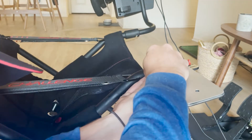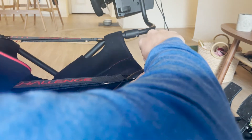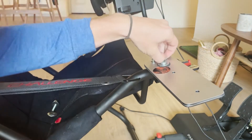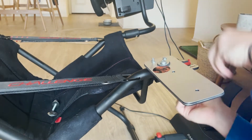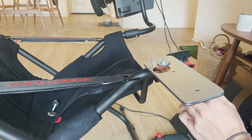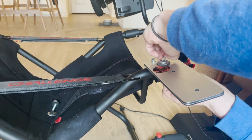We're going to thread that onto the bottom here — it's a little bit tricky because it's pretty close. But we're going to thread that on nice, and then we'll torque that down with the Allen key. This is going to prevent that side-to-side motion that we are not hoping to see.